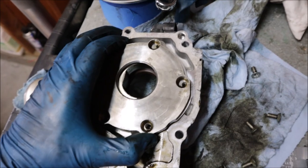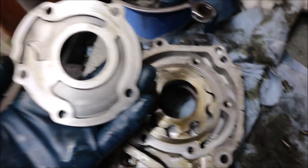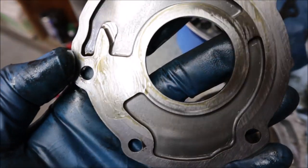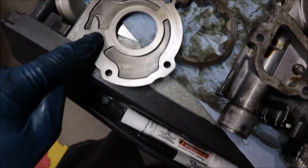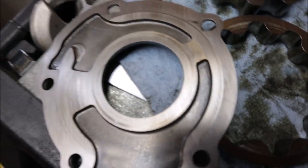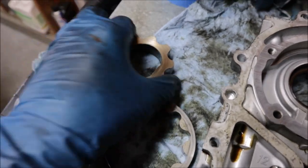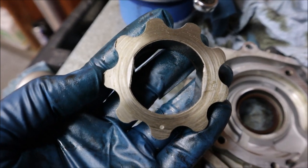I'll just pop those screws off — I'm going to check out what this plate looks like in here. See that scoring there? Quite a bit. Oil pump's apart and you can see all the scoring here on the outer plate — it goes all the way up around here. I think just to be safe I should probably change this. Gears don't look too bad. Not that I have any experience with these, but those marks look normal — you guys tell me.